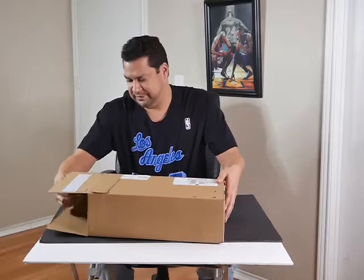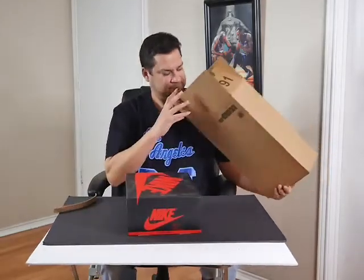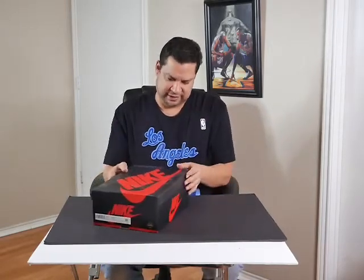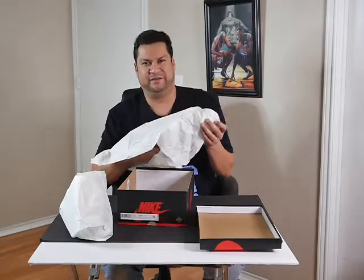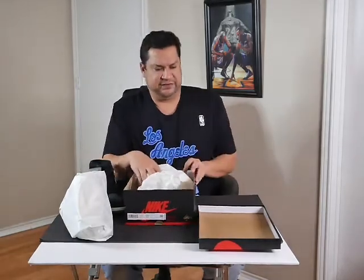Let me get to the unboxing and take a first look. I've seen images on the web, but this is my first time actually having them in hand. Gore-Tex, size 10 and a half — your traditional Air Jordan 1 box. I'll get a close-up in a bit. Gore-Tex as a company was founded in 1956 — if I got the year wrong please forgive me — and the founder was Bob Gore.